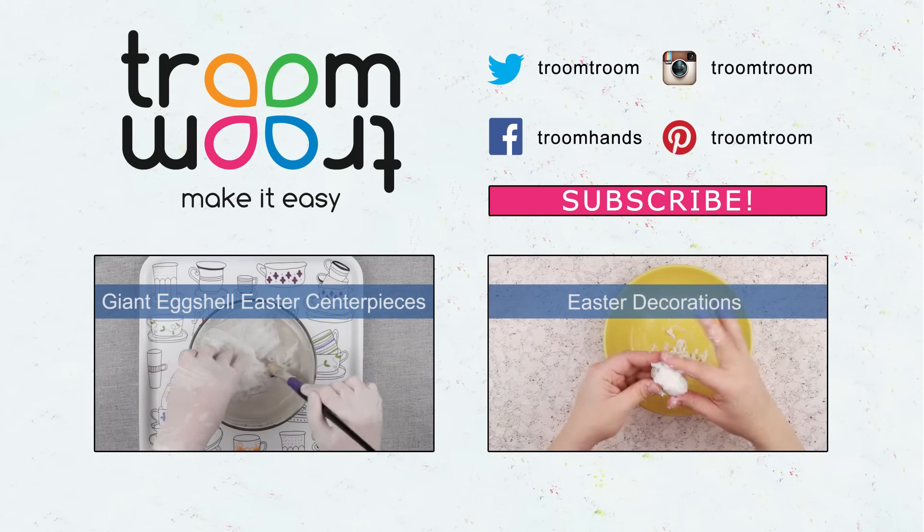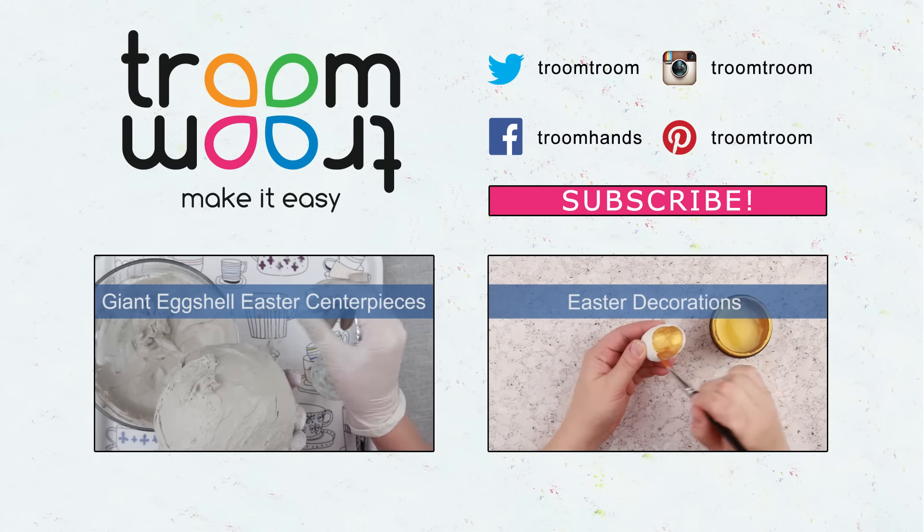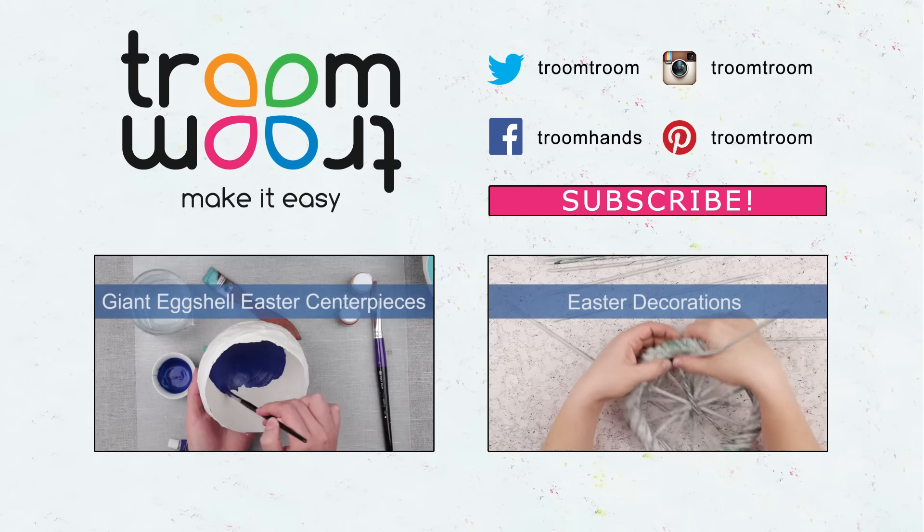Leave your comments and subscribe to our channel to find lots of interesting holiday decoration ideas. See you soon.